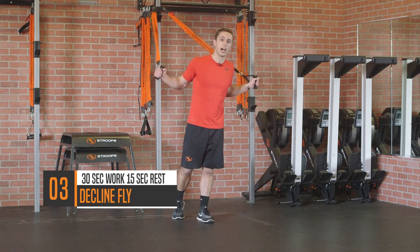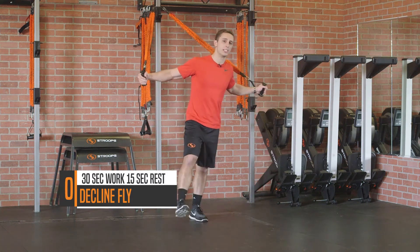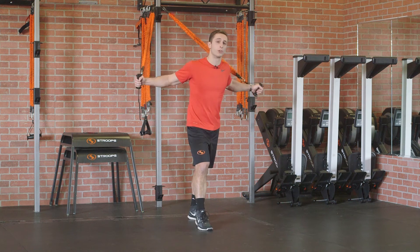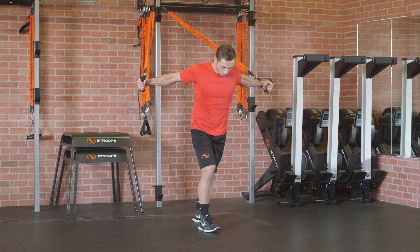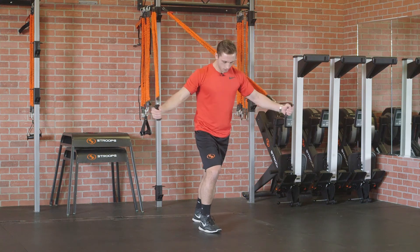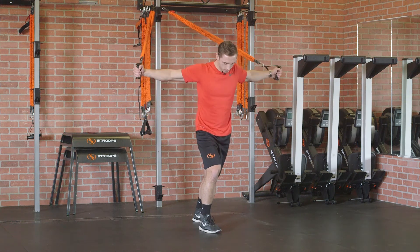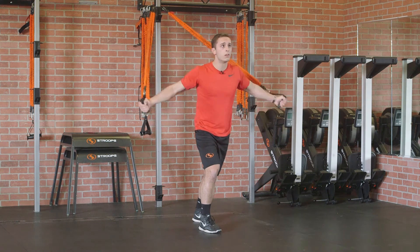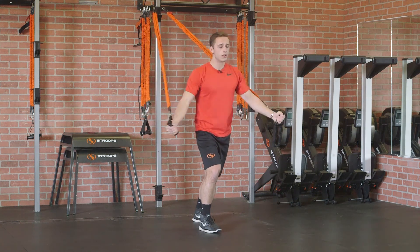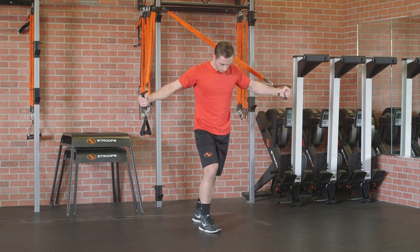Moving on to move number three. You're gonna get a high anchor point. I've got two slastics on each handle. You're gonna perform a decline fly for 30 seconds of work, 15 seconds of rest.